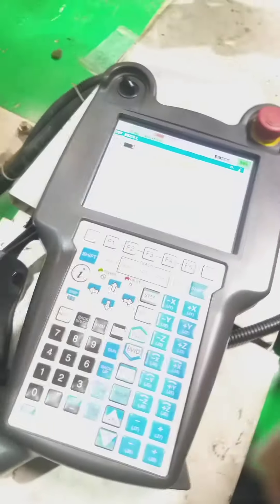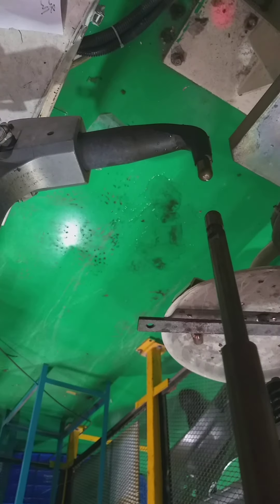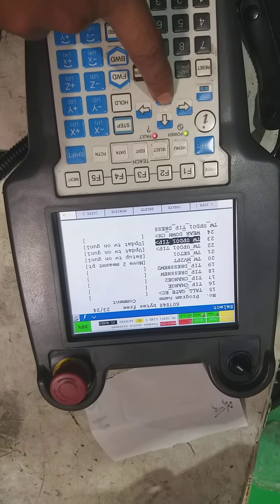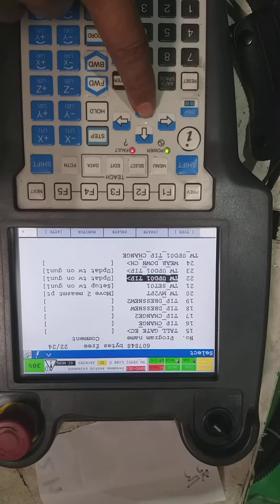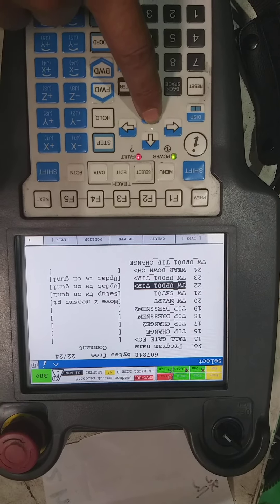After that, you can run your tip dress program. Now you can teach the cutter point, make the path, bring the robot near to it, and call the program tw_update. There is one program — tw_update — which is in the tip dress program. So your tip dress program is going to be complete. Thanks.